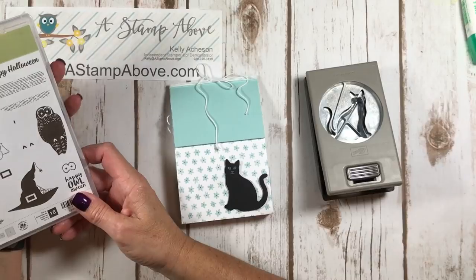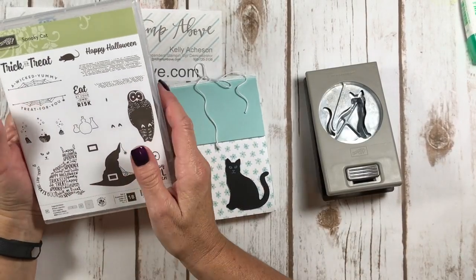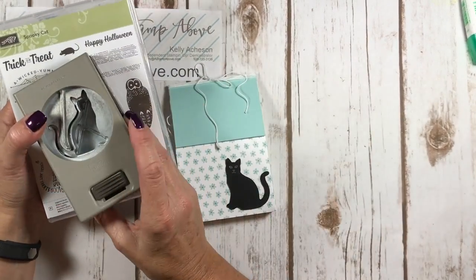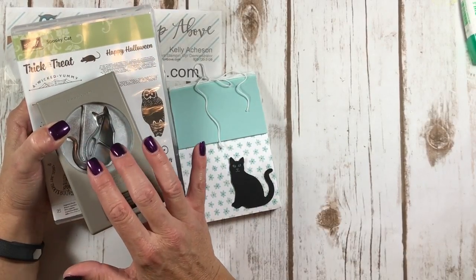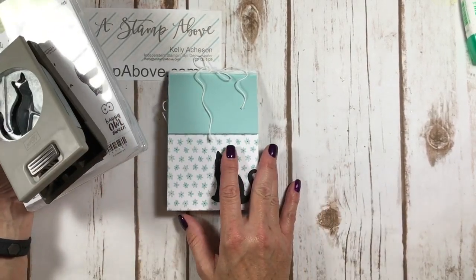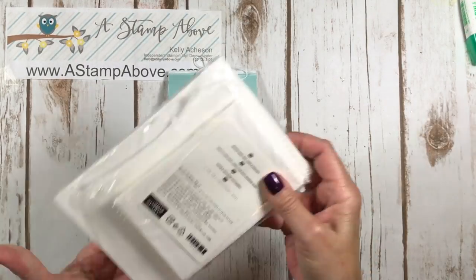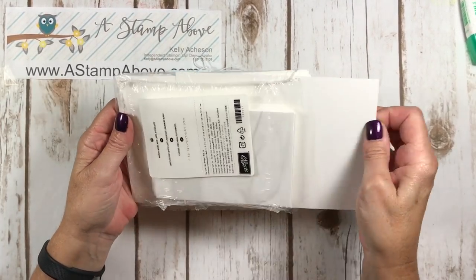I wanted to show you today that sometimes people feel like they've got enough Halloween sets, but you can really do other stuff with these bundles. That's what I wanted to show you - this cat punch is not just about Halloween. I've got some great note cards to share with you. This is a pack of our note cards and envelopes and a lot of people don't even know we have these.